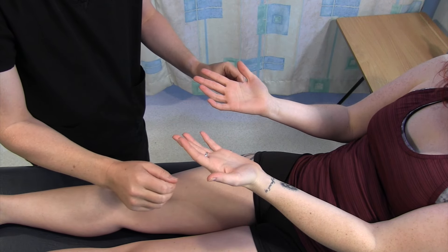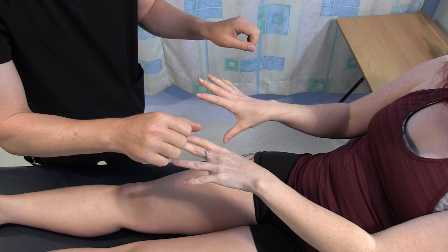There's no signs of anaemia in the fingers there. There's no palmar erythema. Just turn your hands over that way. There's no lipid deposits.